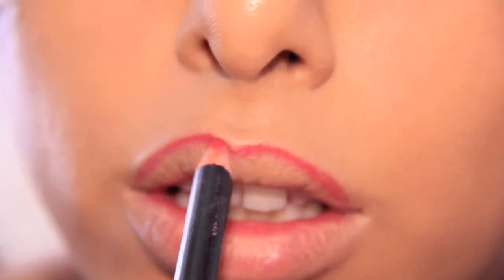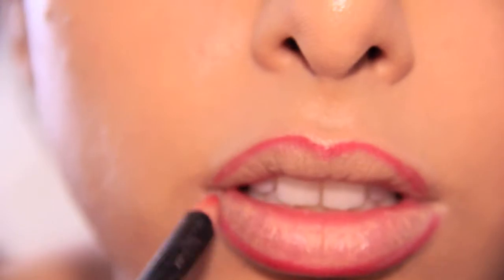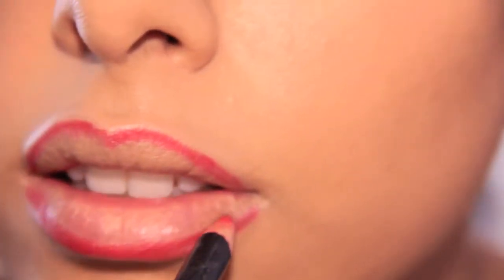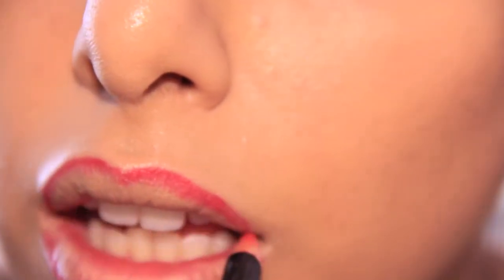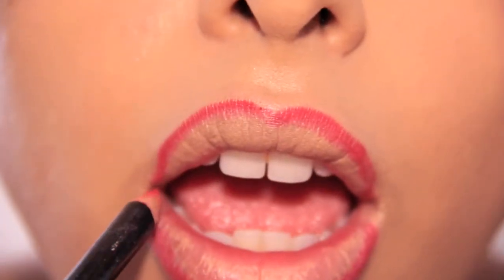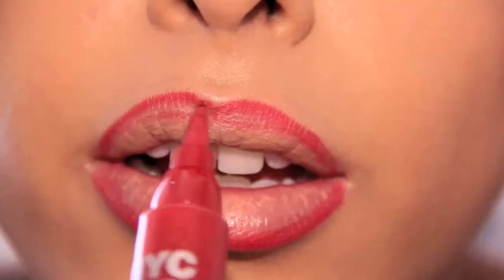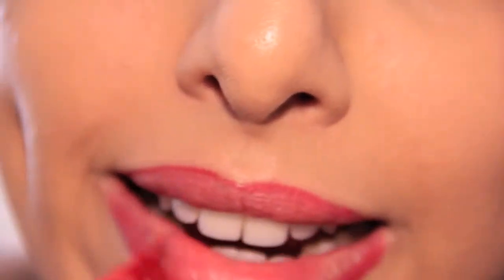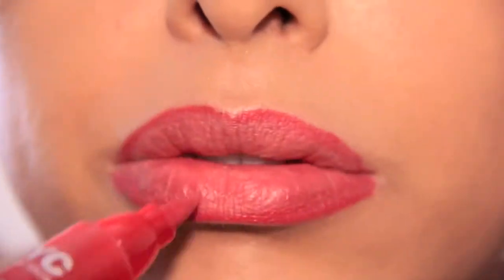No 4th of July look is complete without a red lip. I'm using my boutique lip liner in Real Red, which I purchased from CVS — it's a gorgeous red lip liner that goes perfect with my Ruby Woo from MAC Cosmetics. I want something that's going to stay on all day and night, so I'm also using my 16-hour Smooch Proof lip stain by NYC in Rock On Ruby.